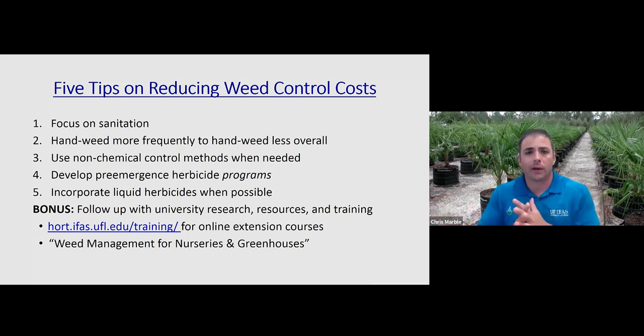As a bonus tip, be sure to follow up with the research I'm doing and other university research that is out there. We provide a lot of resources and training. One training I offer is weed management for nurseries and greenhouses, which is an online course available at the link provided on this slide. Thank you very much.